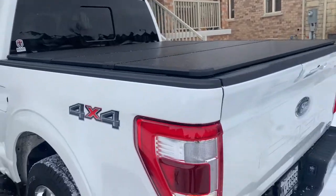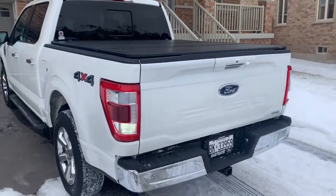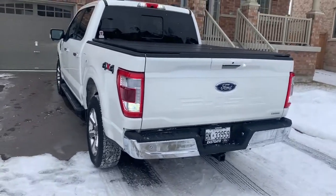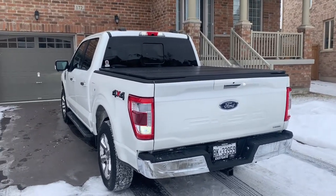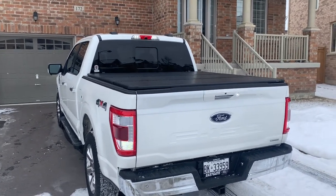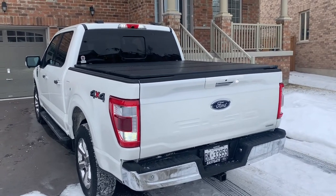Amazing customer service — we literally reached out to them last night and got this set up for this morning. What happened was we realized snow was getting to be an issue because it was filling up the back of the bed, so we told these guys we needed this ASAP and they got it arranged for us.